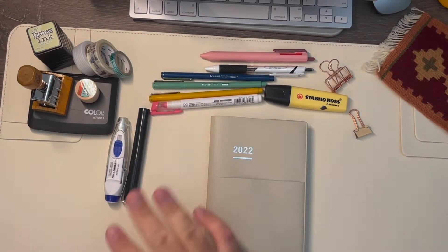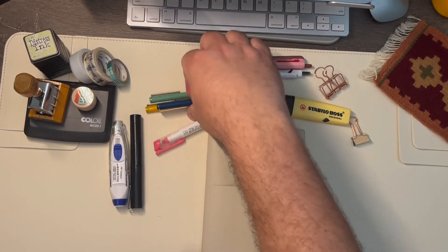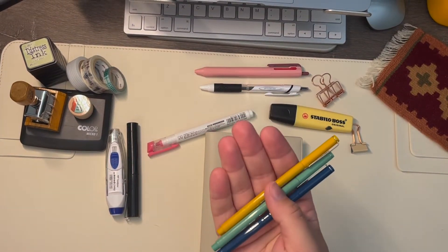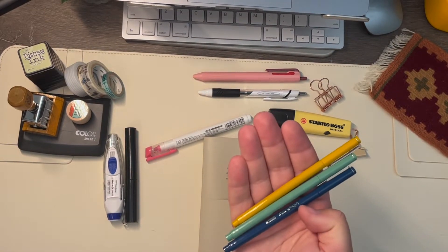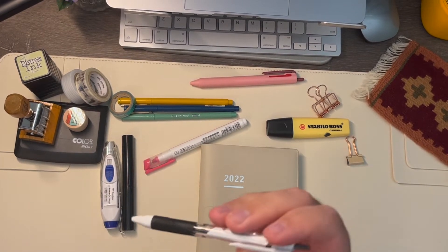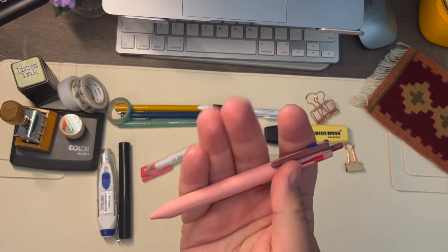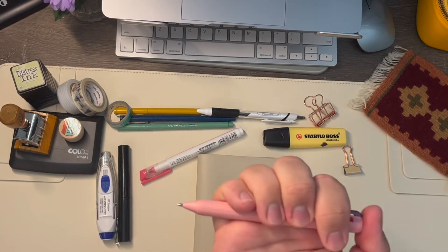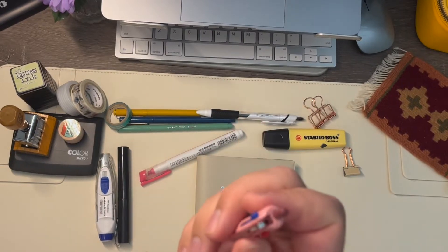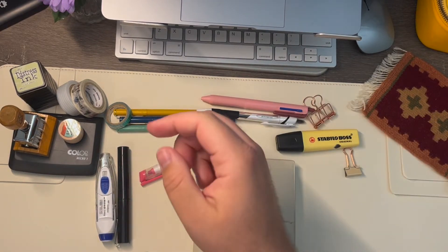So as we see here, I gathered up some of the things I think I want to use for this, including my highlighters. I'm going with these Le Pen — I like this color scheme of the yellow, golden mustard, jade, and the blue one. My trusty 1.0 Uni Jetstream, which I feel like works everywhere. One of my Stabilo pastel highlighters.